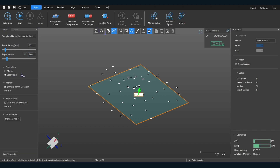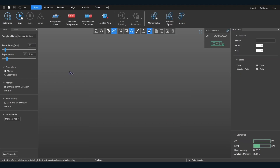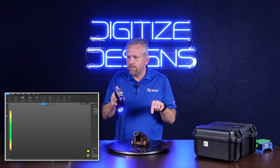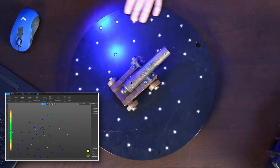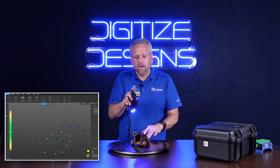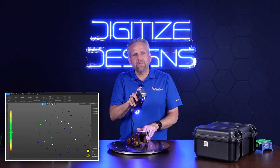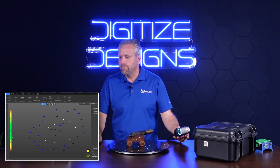So now we are ready to jump in. I've got my settings here — I'm going to go to laser patch mode, where we'll be able to activate the actual lasers. There are targets on the object and on the turntable, which is not always necessary. You can actually scan without any markers or targets on the object itself if you have a sufficient number around the turntable. Having at least a few targets on the object itself helps later on, especially if it's something you're going to be flipping, like this cannon, to get the overall scan.